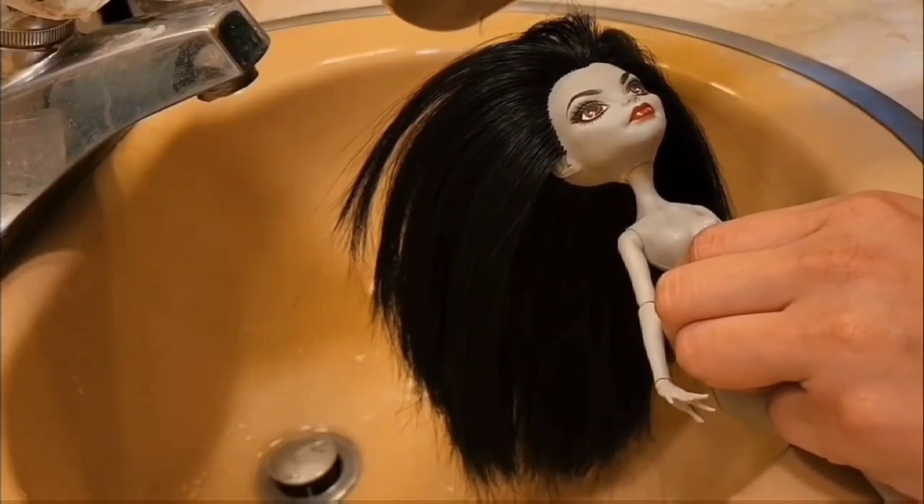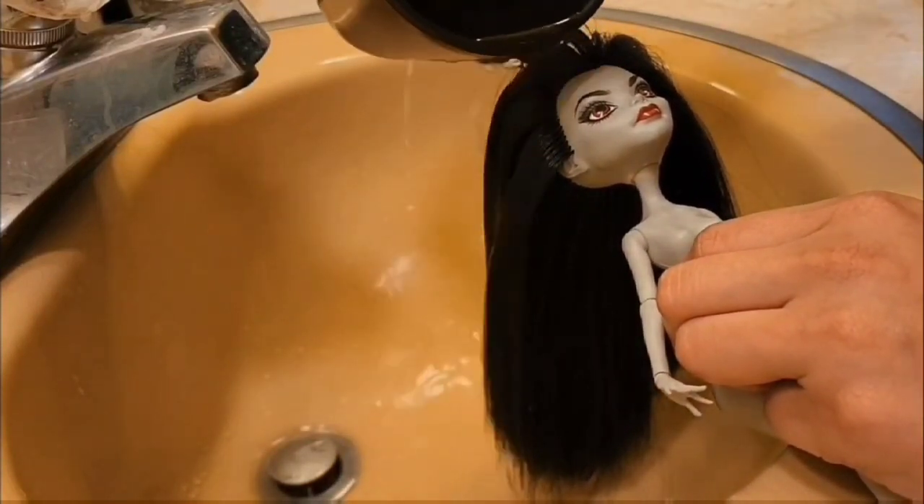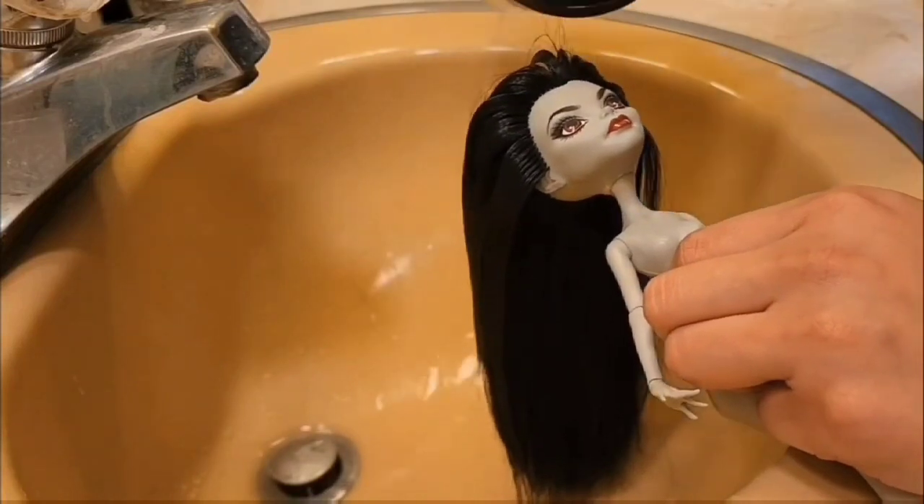Now at the salon, she's getting a hot water treatment, and I'm doing this multiple times until the hair lays just how I want it.